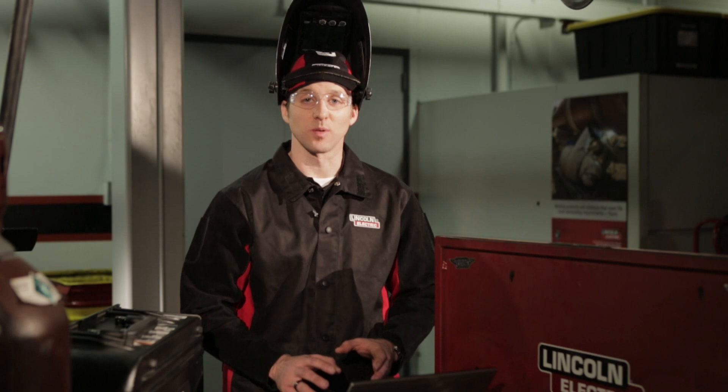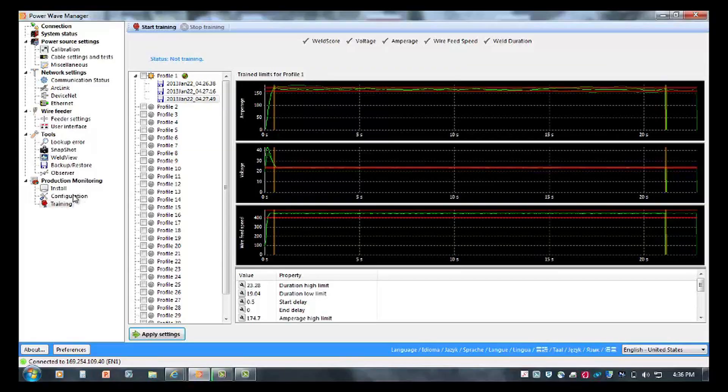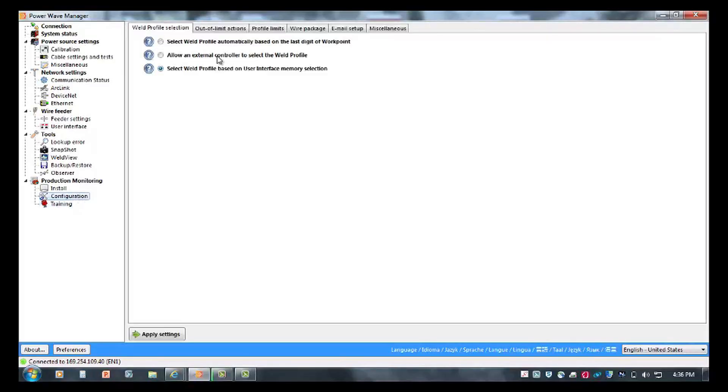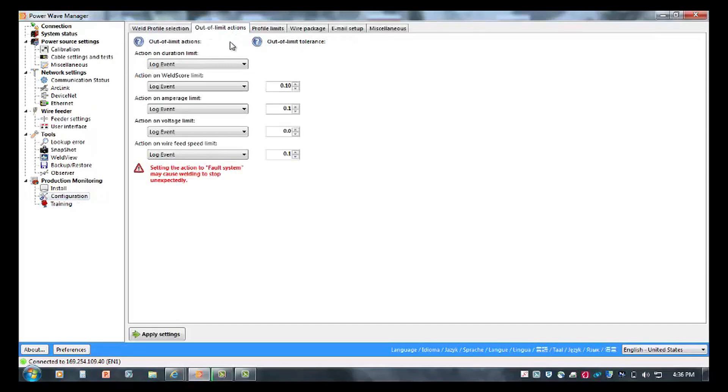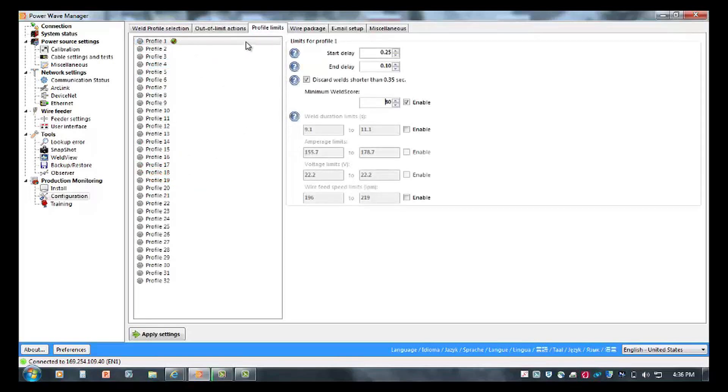Now that the weld score profile has been saved, I'm going to go back in the configuration menu and customize how I want the machine to respond if a weld score drops below a limit that I deem acceptable. Going into the configuration tab, I'm going to go to auto limit actions and I can set up whether I want the event to be logged, to lock the machine, or send an email based on the information that the power supply sees. You can also go into your profile tab and customize how much of the weld you don't want the score to analyze. I can set my start time delay and my arc end delay so that the first part of the weld and the end part of that weld are not tied to that weld score profile.